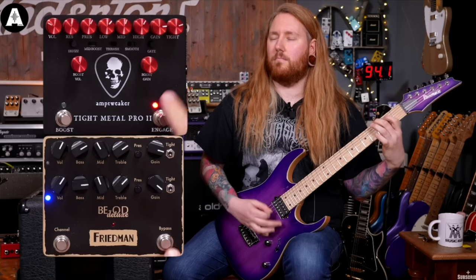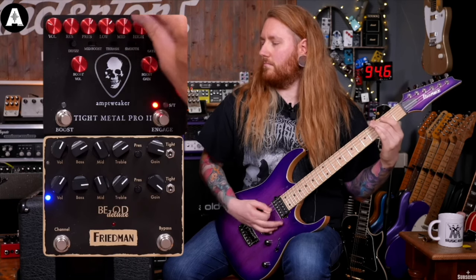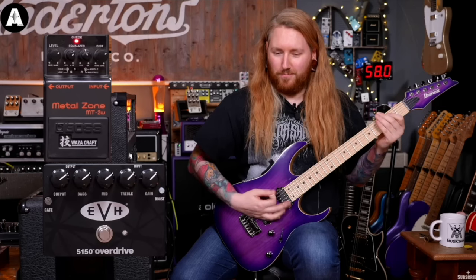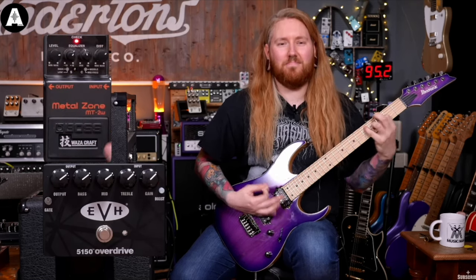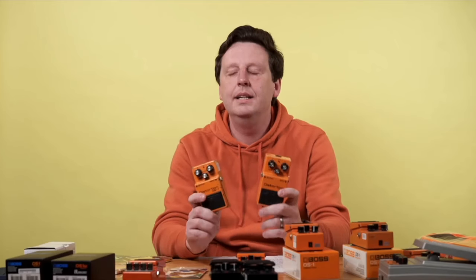Distortion, on the other hand, takes things further by adding heavier gain. This results in a more intense, saturated sound — a more aggressive effect that creates a thick, powerful tone, perfect for heavier styles of music like metal. Famous distortion pedals include the Boss DS-1, which is known for its aggressive, gritty distortion and has been a go-to for everything from punk and grunge all the way to metal.